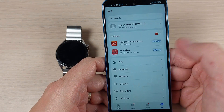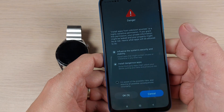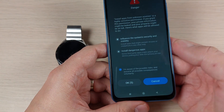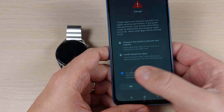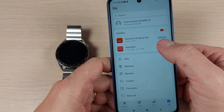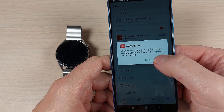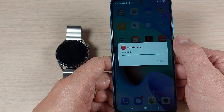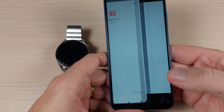Press Settings again, press Allow, check OK, and wait a few seconds for the update to download. Press OK, go back, and press Update again, then press Install and Open once it finishes.